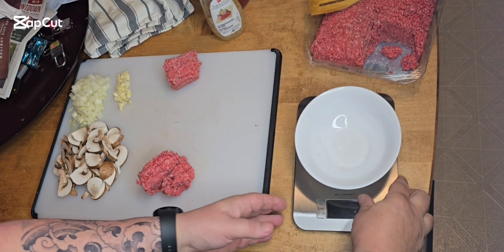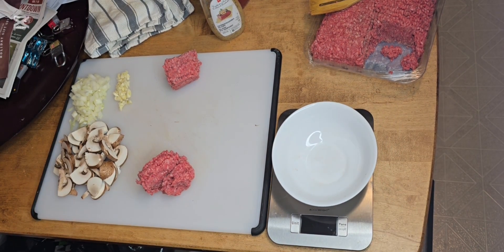Hey guys, Mike back again. Today I'm just going to work some quick stir-fried beef, or ground beef, with some mushrooms, onions, garlic, a little bit of sauce in there — just make it nice and juicy.